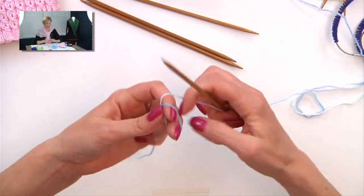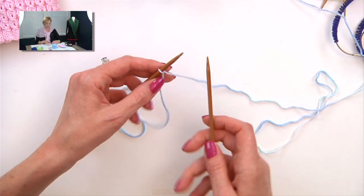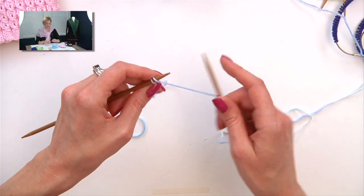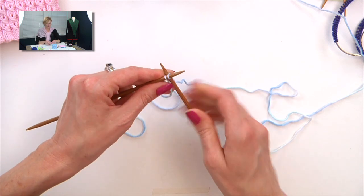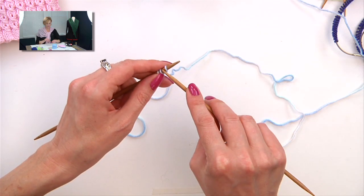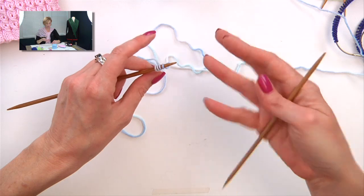To do the cable cast on, we don't need to leave a long tail. Make a slip knot and put your needle in it. I'll give you a link to working this cast on more slowly than I'm going to show you here. Put your needle in like you're going to knit, knit it, and then put that stitch up on the left needle — now you have two. For the cable cast on, take your right needle and put it between the stitches — not into a stitch, but between them. Wrap the needle, pull that through, pull the stitch long, twist it and put it up on the needle, and tighten it up. That's the cable cast on.